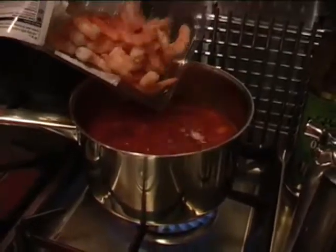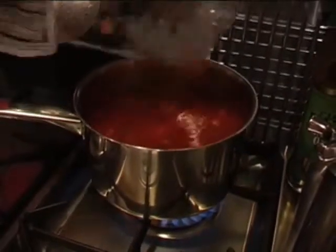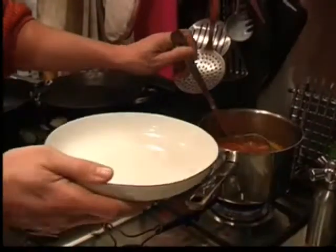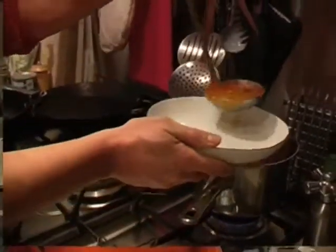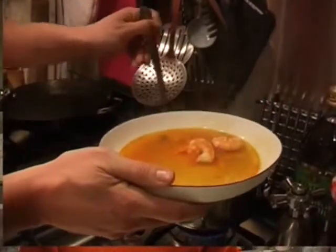In go the tiger prawns. That soup's going to be ready in two minutes. All you've got there is a really rich spicy tom yum soup which will really help ward off any colds and flu, raise your energy levels, and assist recovery — particularly if you've trained very hard or just played a match.